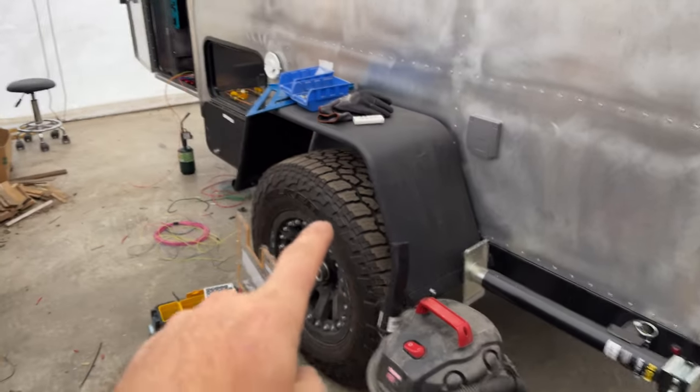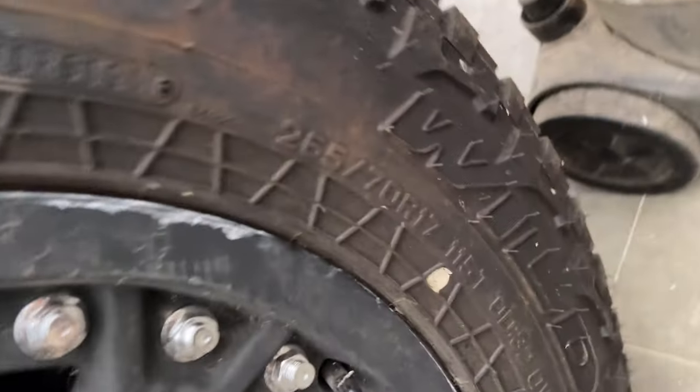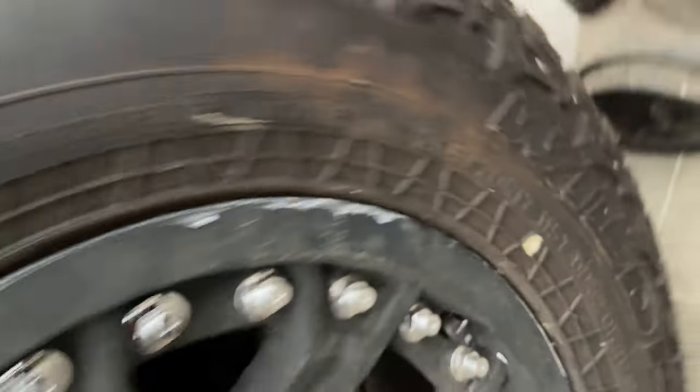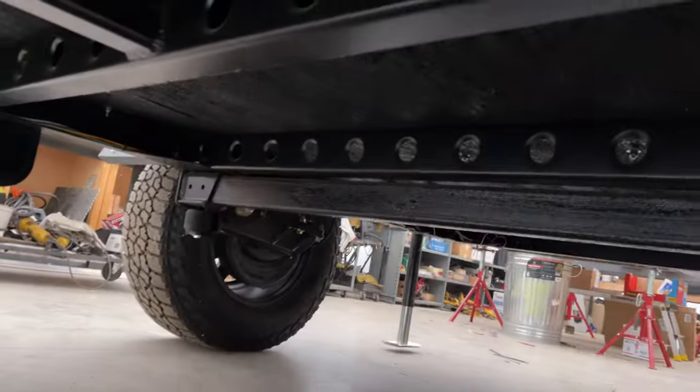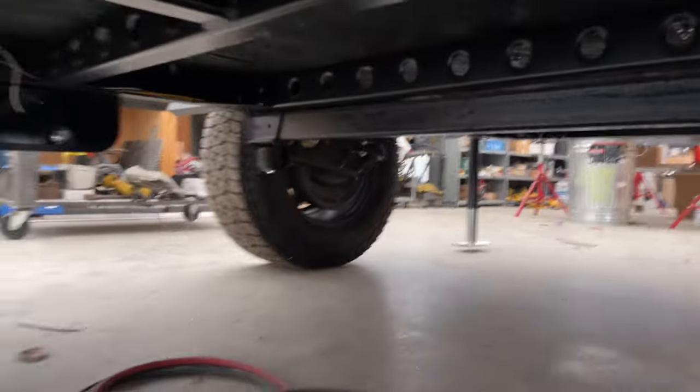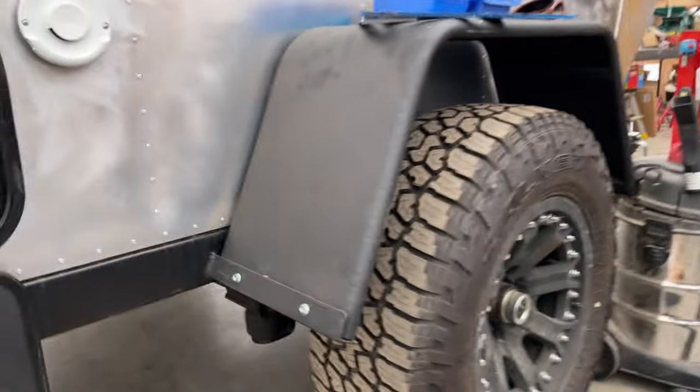The tires are 32s for those interested in the size. The suspension is Kimbron independent with coilovers — made in Canada, and it should be great and functional.